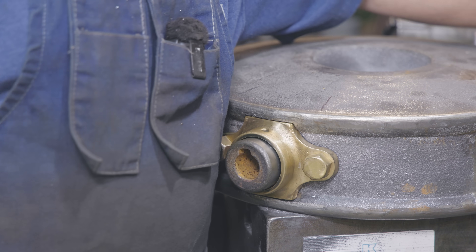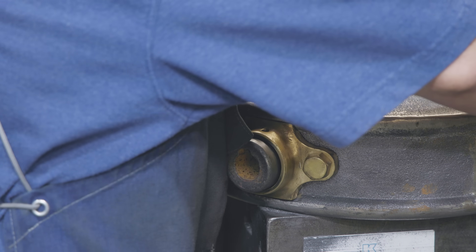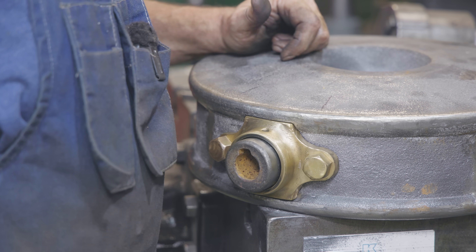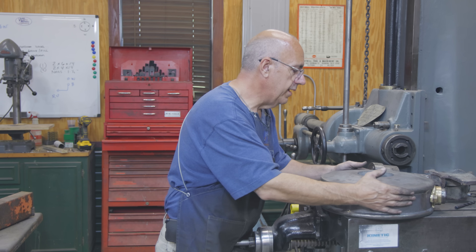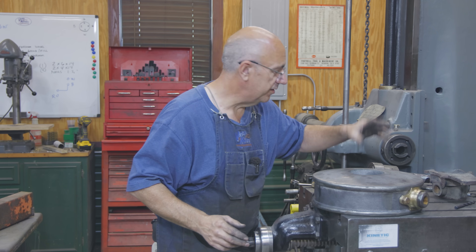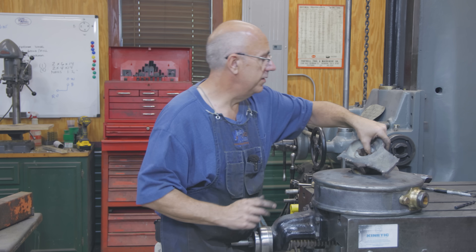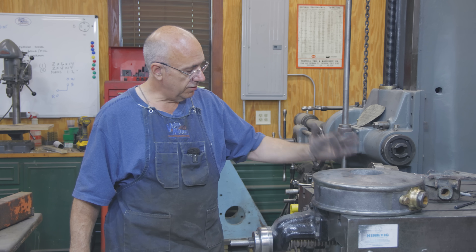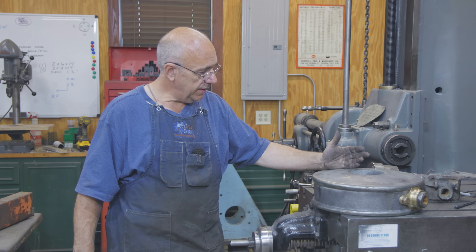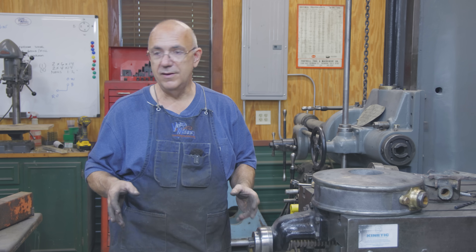There were some oil holes up in the top of this that go down to the various places where we need oil, so I probably need to drill those in. But other than that, I think we're about done with this thing — ready to put it together and see if it'll work. I did come in and drill a couple of holes up here in the top for oil holes, pretty much doing exactly the same thing as in the original. There were three holes in the original; we copied exactly what they did. That will allow oil to get down into those areas. With that, I think we are through with the machining of this capstan cap.